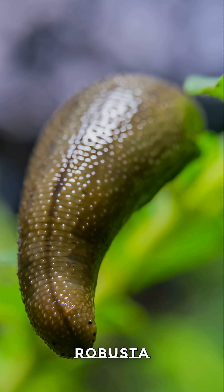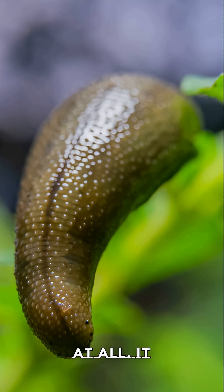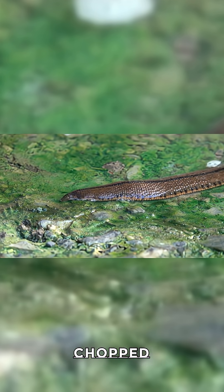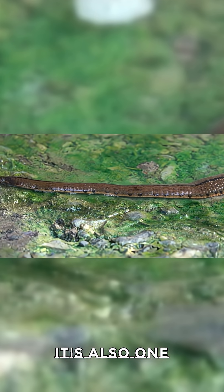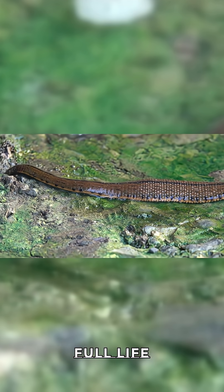3. Helobdella robusta, Carnivorous Leech. This small, carnivorous leech doesn't require blood at all. It feeds on live or frozen invertebrates like blackworms, mosquito larvae, and chopped earthworms. It's also one of the easiest leeches to breed in captivity. So if you're interested in observing a full life cycle, this is the species for you.